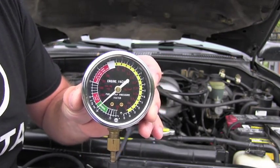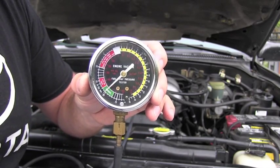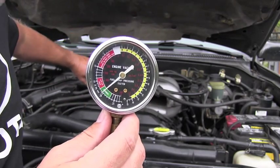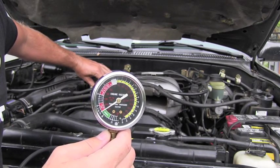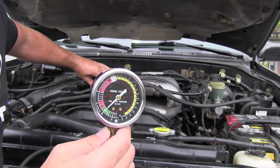I know I don't have any leaks. I know my belts are working correctly. I also can see that I don't have any obstruction in the exhaust, because otherwise the reading will be different. Even if I increase the RPM and hold it steady, the vacuum should remain the same.